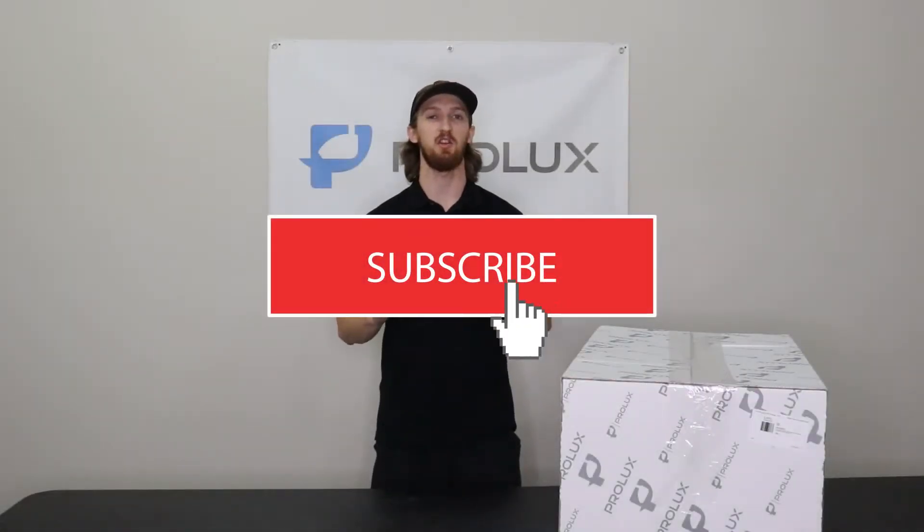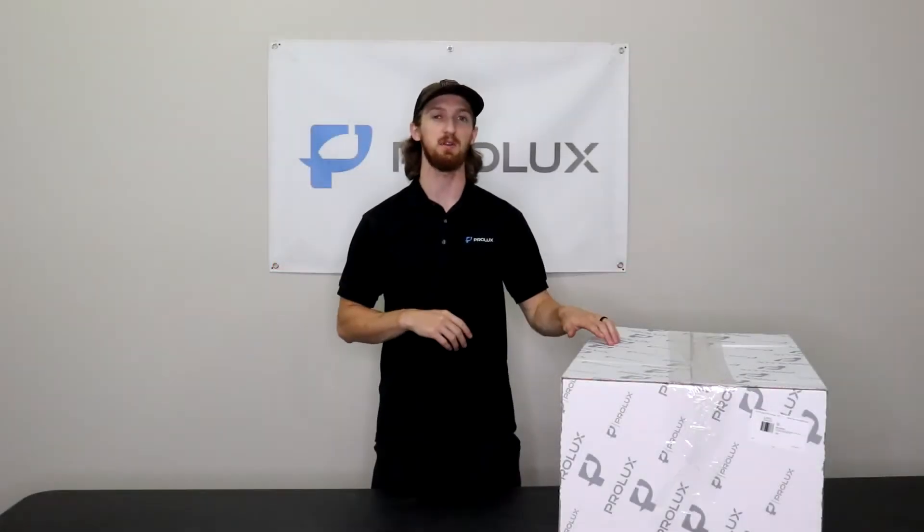Hey everyone, it's Kyle with Prolux, and in today's video I'm going to be doing an assembly and overview of our Prolux CTX.